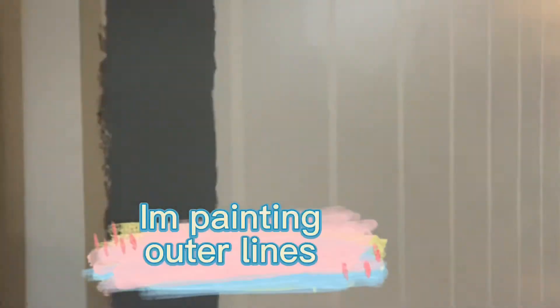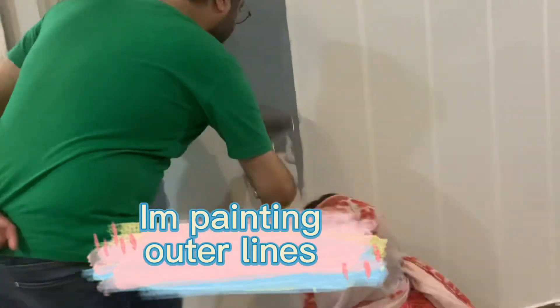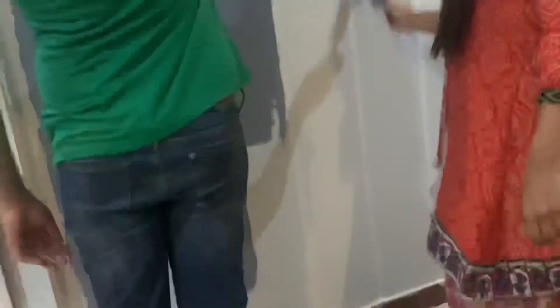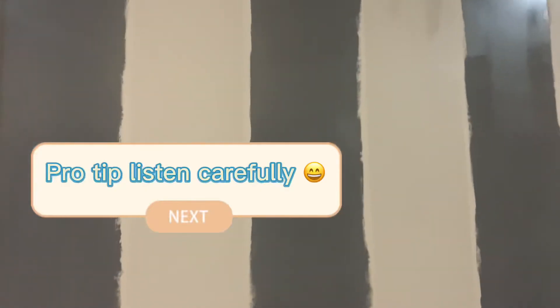Now we are going to paint here. I am making the outer lines while my husband is painting. We both completed this painting within one hour.